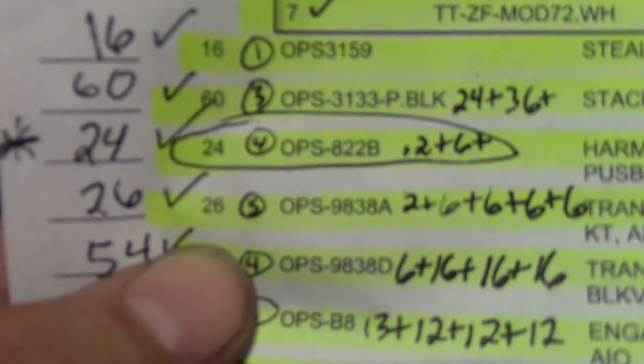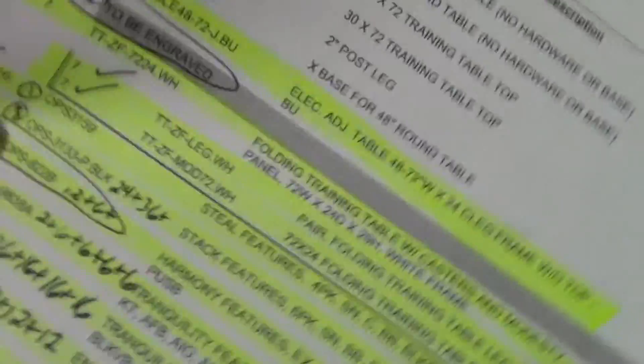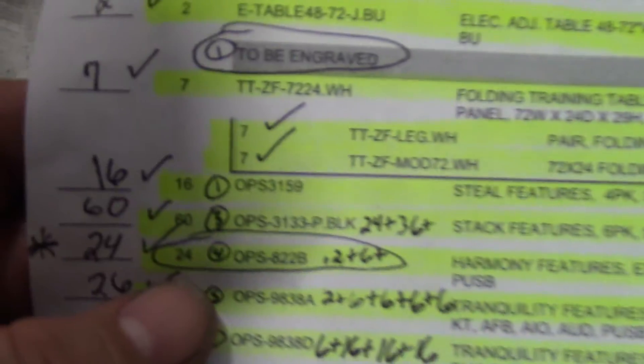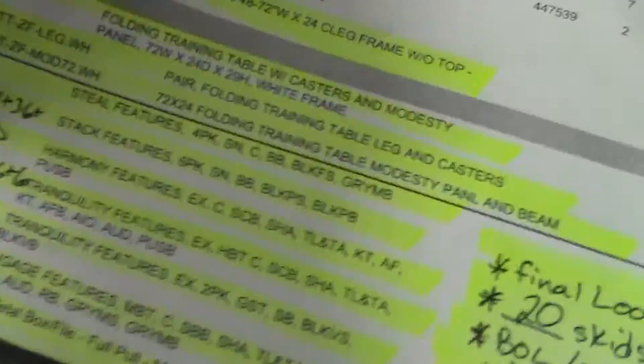That completes all 26 OPS 98 38 A's. Now we'll go to OPS 31 59's — got 16 of these, four per box. Four, eight, twelve, sixteen. We got 16 — that completes that line.